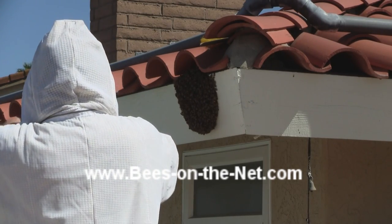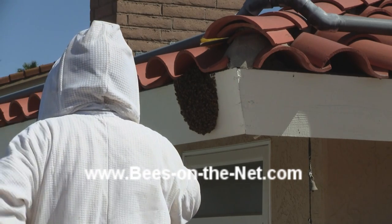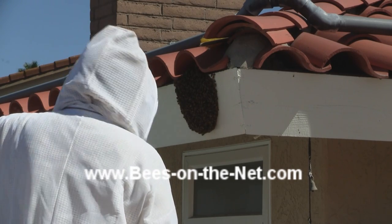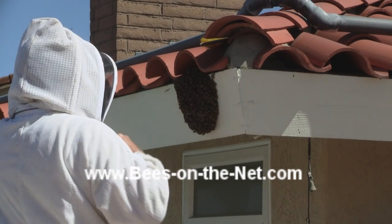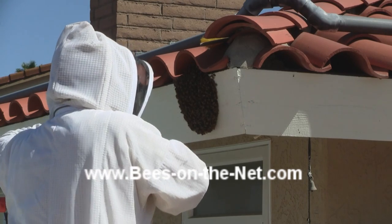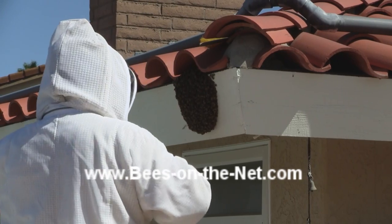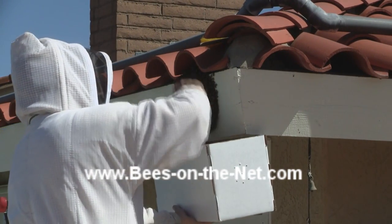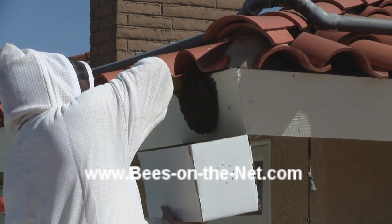So what I decided to do was to brush them off into a hive box — actually a corrugated cardboard hive box. They're a great standby and very good for a situation like this because they're light and so they're easy to manage. So I put the hive box underneath the swarm and brush it into the box with just one movement, then put the lid onto the box to stop the bees immediately flying out.